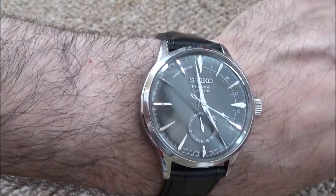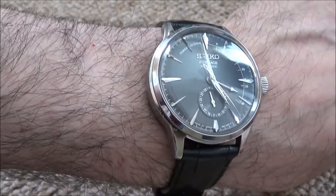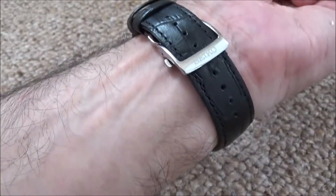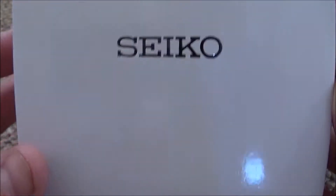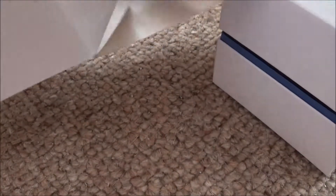That's what it looks like on the wrist. 40 millimetres and I think it's about 14 millimetres thick, which is quite thick for a dress watch. But in the hot weather I'm wearing lots of short sleeves at the moment, and this is something I can wear when I'm out and about and not have to worry too much about.